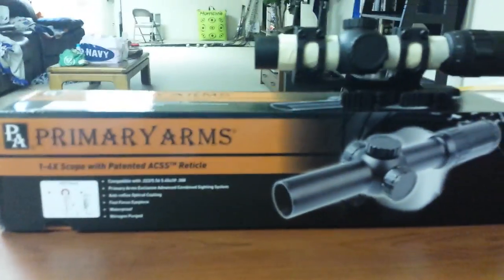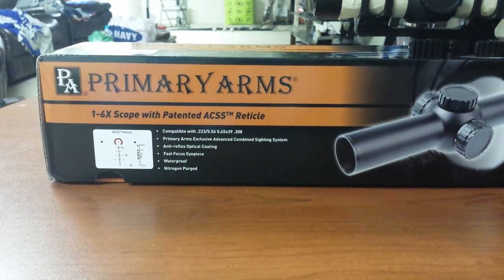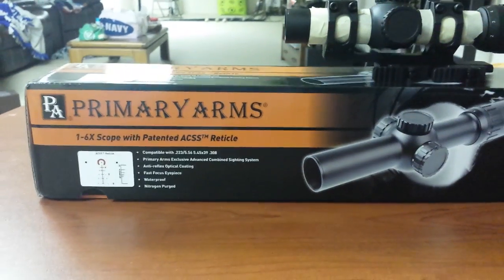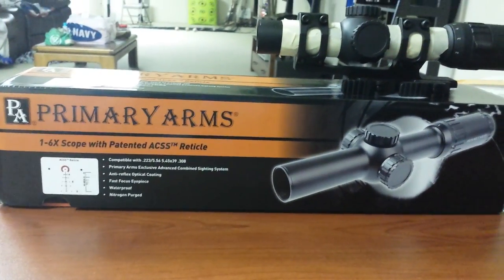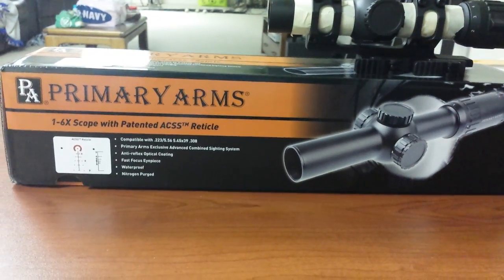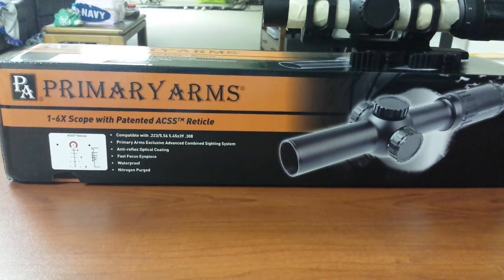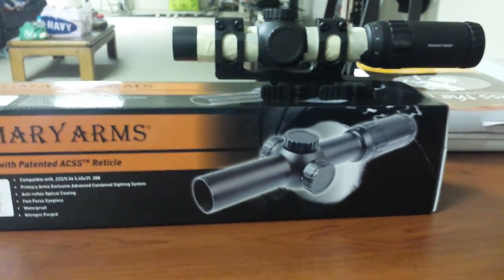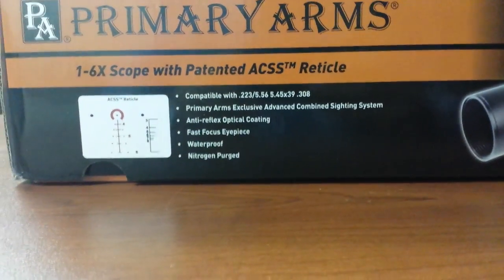So without further ado — Primary Arms 1-6x with the ACSS reticle. I picked this up because the Bushnell 1-4x took a spill, not sure what I'm gonna do with that. I was able to get it to zero yesterday at the range but had to use pliers to adjust the top turret, so I might still just send that back.